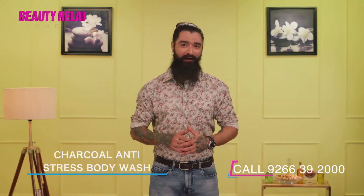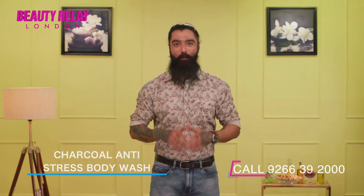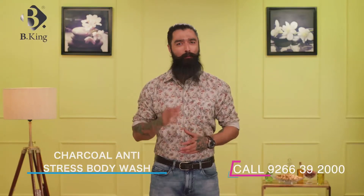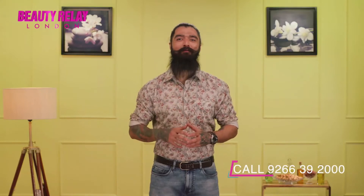Are you worried about pollution and environmental changes? Don't worry — calm your skin by washing away environmental stressors like dirt and grime with baking charcoal antistress body wash, that is extremely gentle on your body and nourishes your skin well.